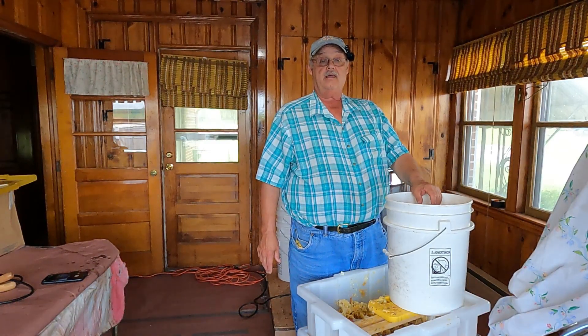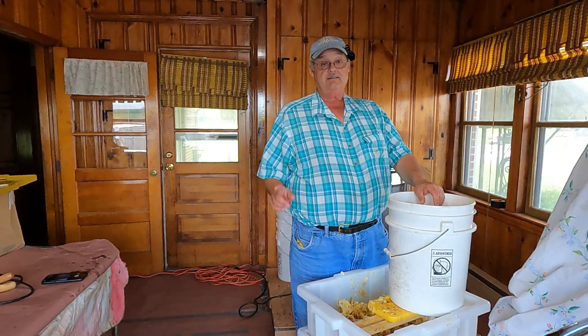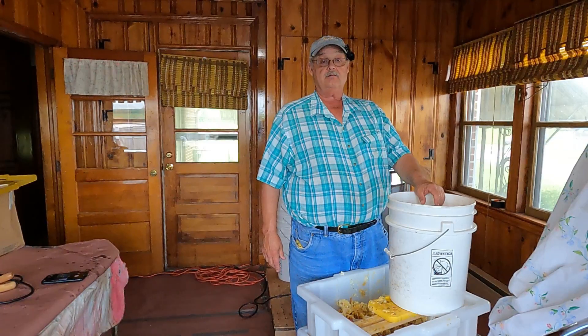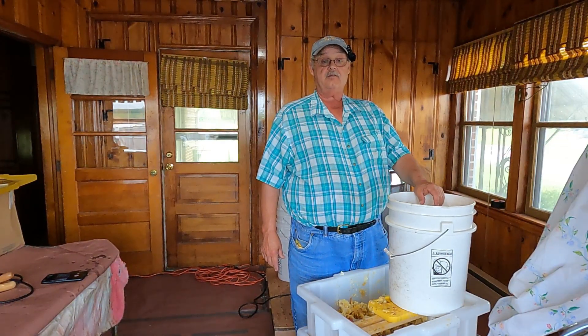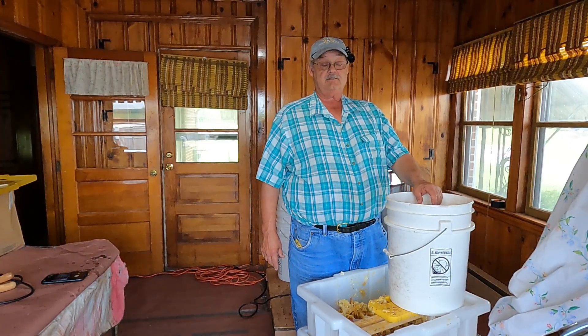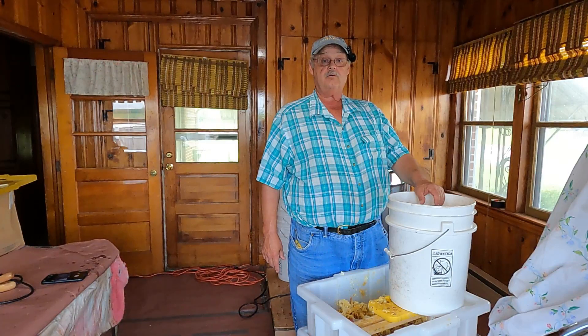We'll fill this bucket up full of cappings and take it out to my solar wax melter, let the sun melt the cappings, and get any of the slum gum out of it. That way I'll have much cleaner wax that I can either sell for candle making or use on my own frames to rewax them if needed. Let's go ahead and get this done, then we'll head out to the solar wax melter.